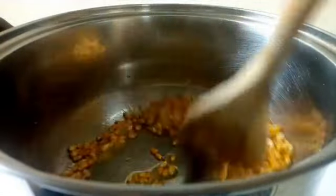Let's get started. The first thing you'll be doing is to melt the margarine, add the sugar and stir, then add your popcorn and keep stirring.